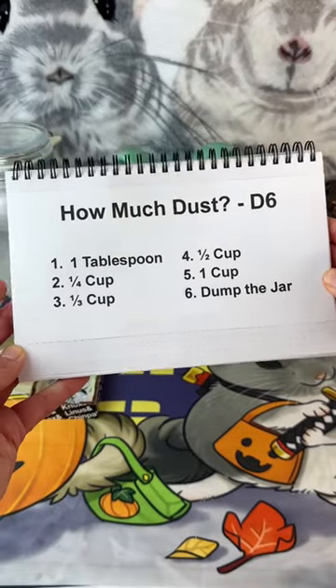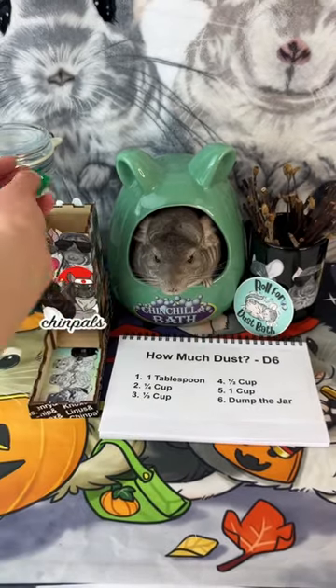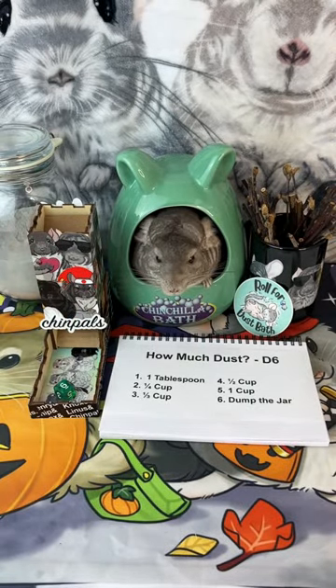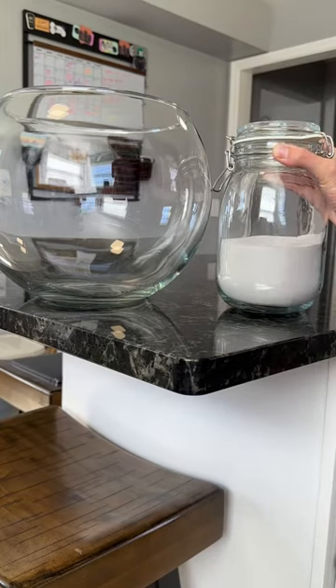Another fan favorite change is taking out all of those tiny dust amounts and making them bigger. Alright, how much dust? Six — dump the jar! Oh my gosh, this really makes up for the last two episodes where we got almost nothing.